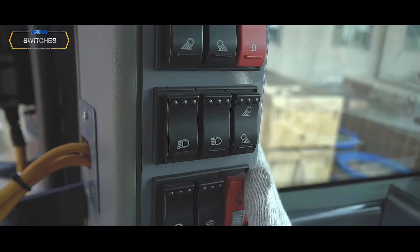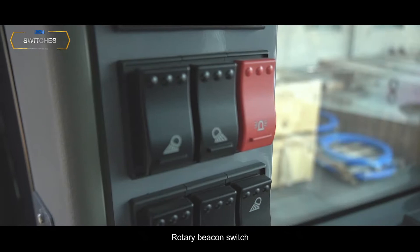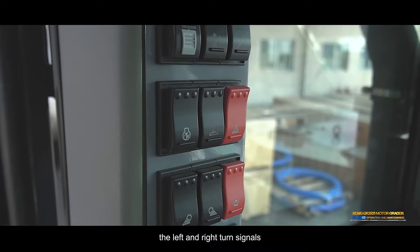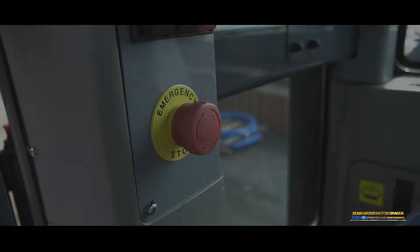Cap light switch: Press the upper end of the switch — the four working lights on the upper front of the cab are lit. Press the lower end of the switch — the four working lights on the back end of the cab are on. Rotary beacon switch: Press the switch and the rotary beacon above the cab activates. Emergency light switch: Press the switch — the left and right turn signals on the front rack and back of the hood flash. Centralized lubrication switch: Press the switch and the machine central lubrication system begins to work automatically.